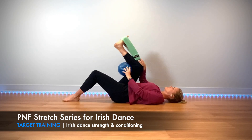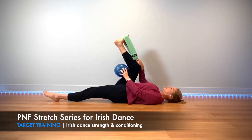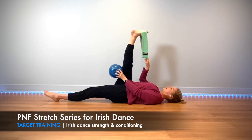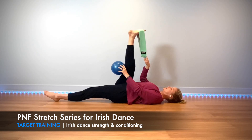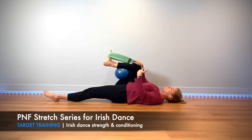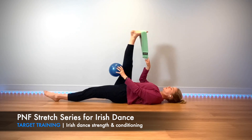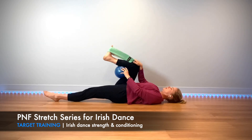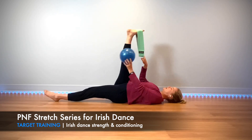Same thing but now we're gonna straighten the bottom leg. Exhale, inhale to switch, exhale, exhale pulling down, exhale extending. When we transition between the exercises that's when we're gonna inhale. Last one — now put the ball to the side.